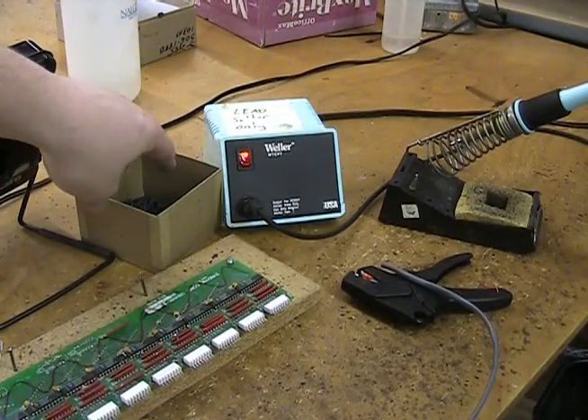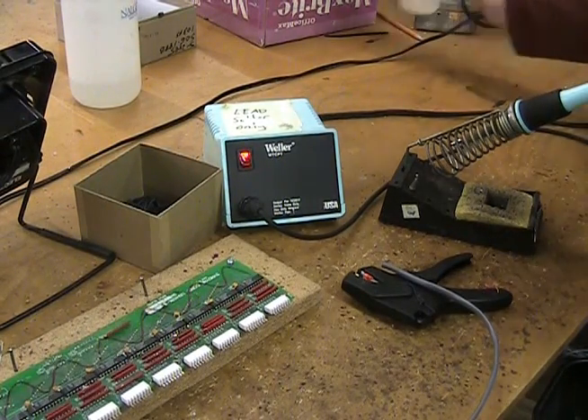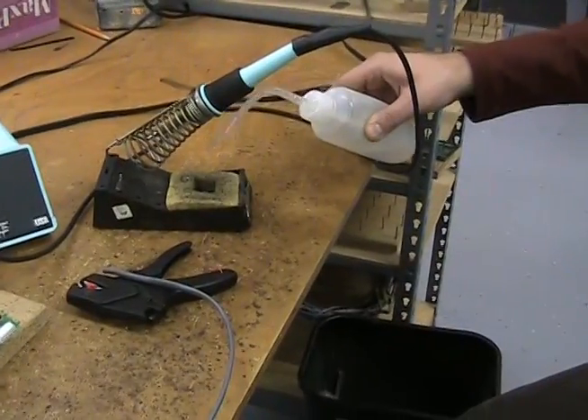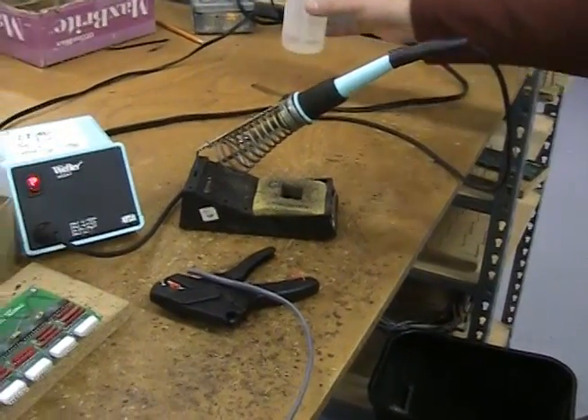First, turn on your soldering station and allow it to preheat. Make sure to add water to the cleaning sponge. Remember to clean your soldering tip often.